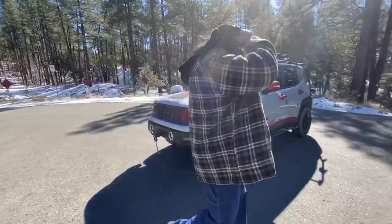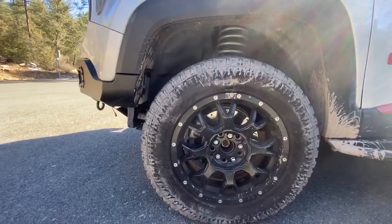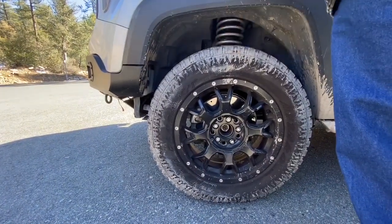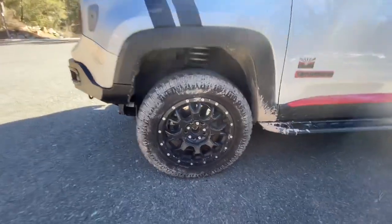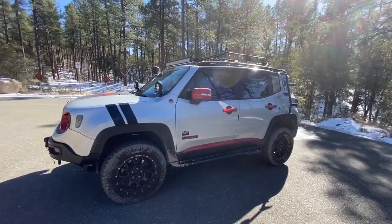With the lift, the tires were upgraded to 235/65/17s — stock is 215, so these are almost an inch taller and an inch wider. The wheels are Mayhem Warrior 17-inch rims that he put on himself.